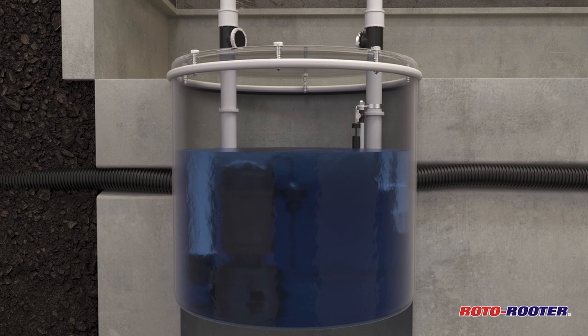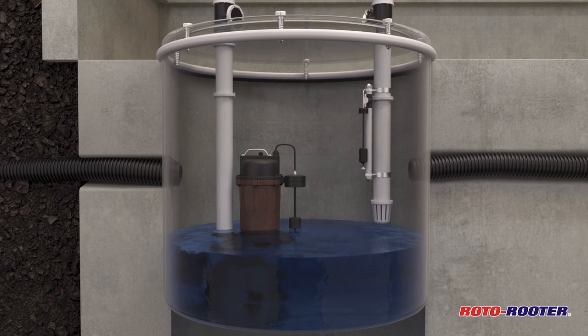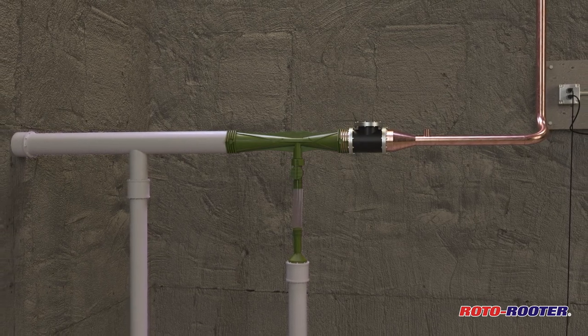The water-powered pump will operate as often as it needs to, backing up your main pump until the power comes back on or a plumber replaces your primary sump pump. The backup pump will prevent basement flooding as long as there is water pressure.